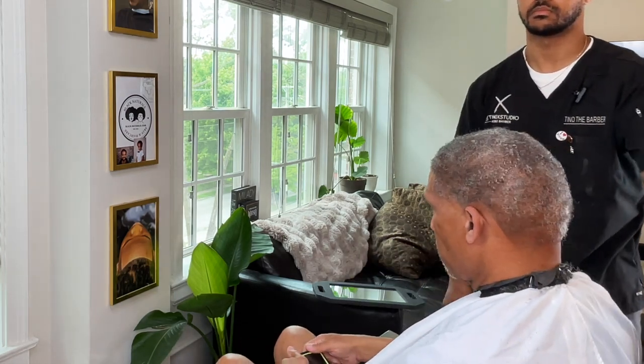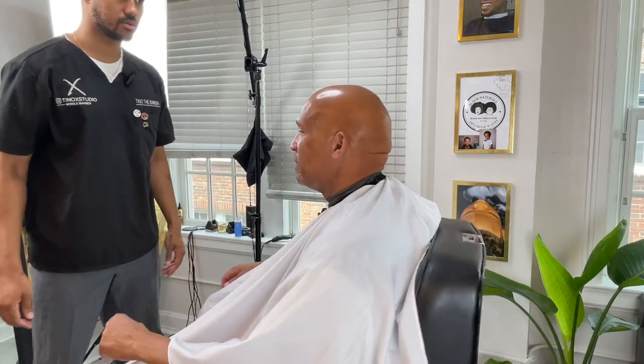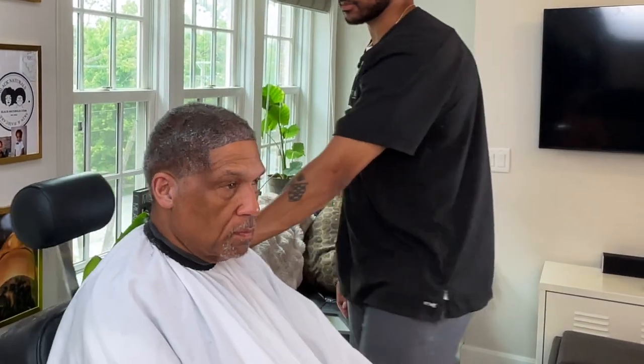I had to spin him around and show him the mirror a few times before we got that nod of approval. He even said he didn't think anybody would know if they didn't see him come in. You tell me — what do you think down in the comments? If you like this video, please go ahead and subscribe, like this video, and support the channel because this is what I do full time. Appreciate you stopping by and I will talk to y'all soon.